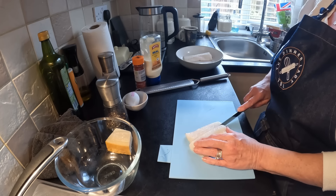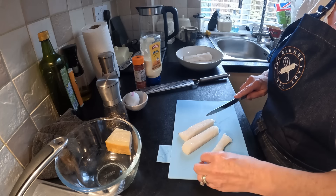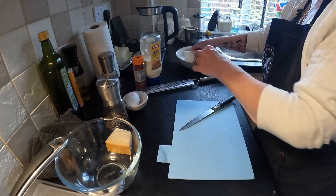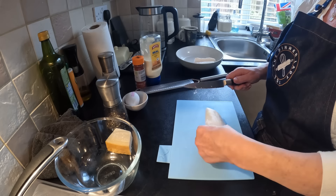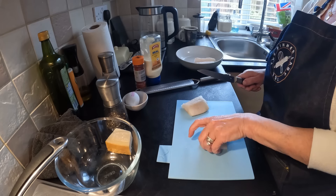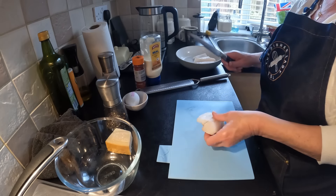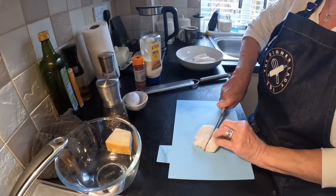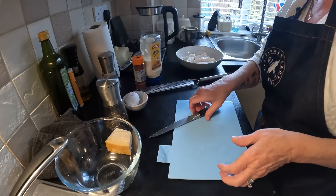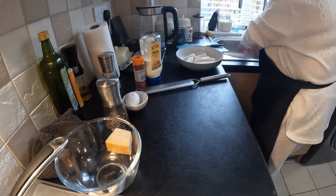I'm just going to do these fish fingers - I want pretty chunky ones so I'm going to get three out of this piece. There you go, that's how chunky I want them, so that's three there. I'm going to cut that one in two because that's the thinner end, and this one's got a nice thick chunky bit. Just going to pop them in that bowl.